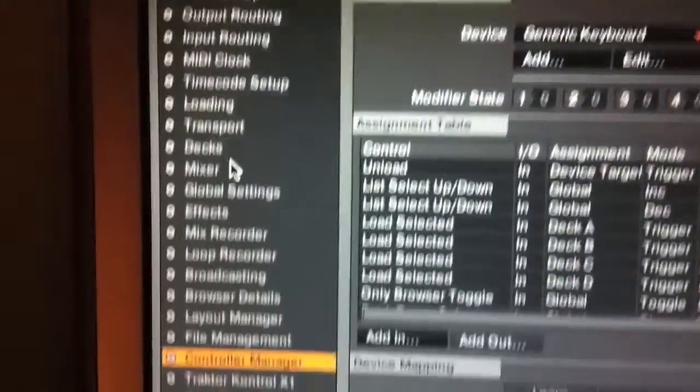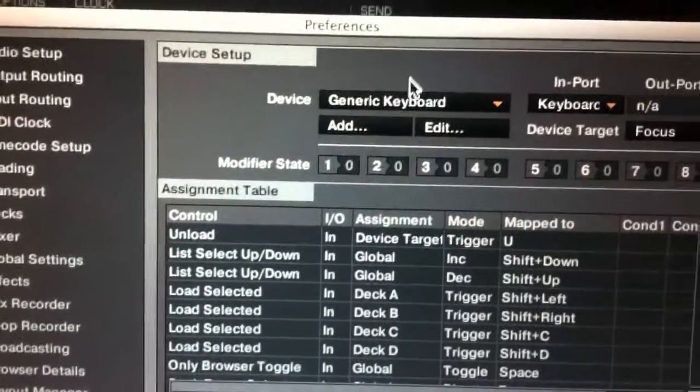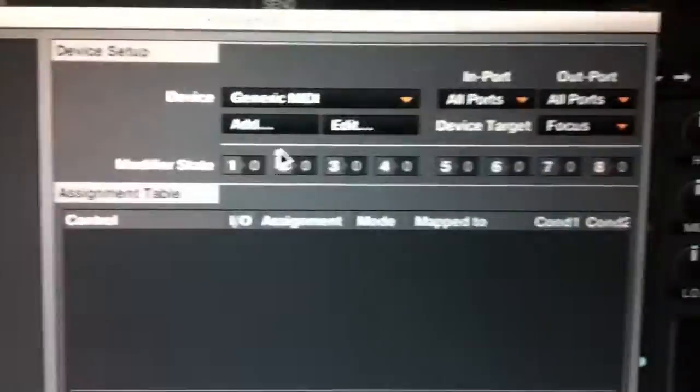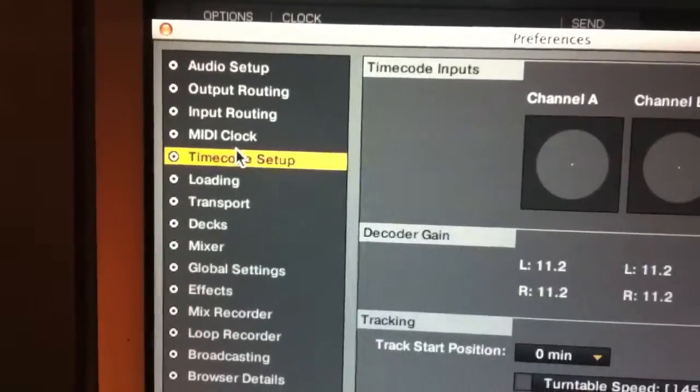This next section you want to do on both computers: we're going to make sure that the generic MIDI is set to all ports in and out. It's one step that many people miss when they're setting up MIDI to MIDI.